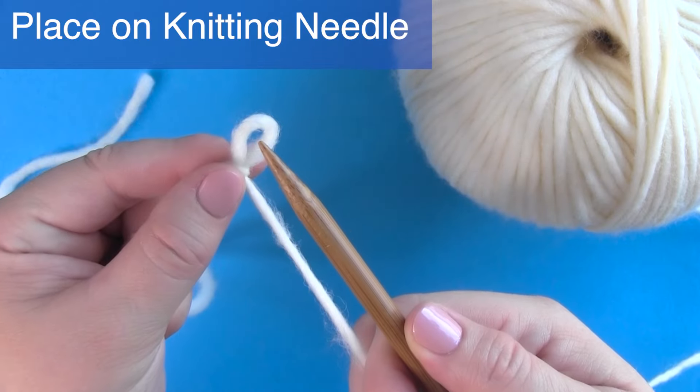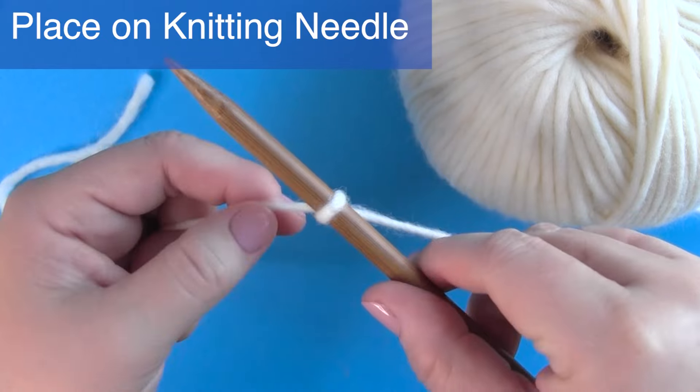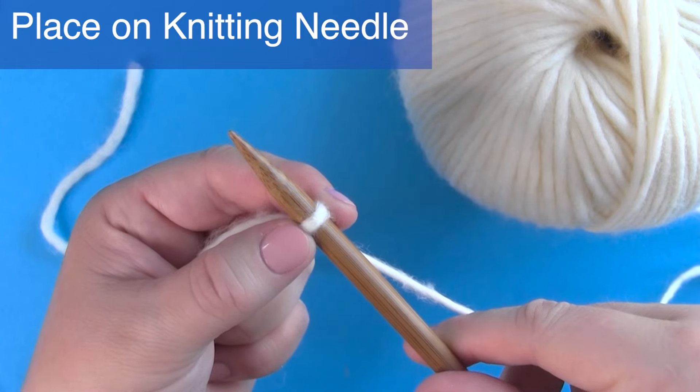Make certain that your yarn tail is on the left side, while the working yarn — that's the yarn attached to the ball — is on your right. Now that you have your first stitch on your needle, let's move to step one.